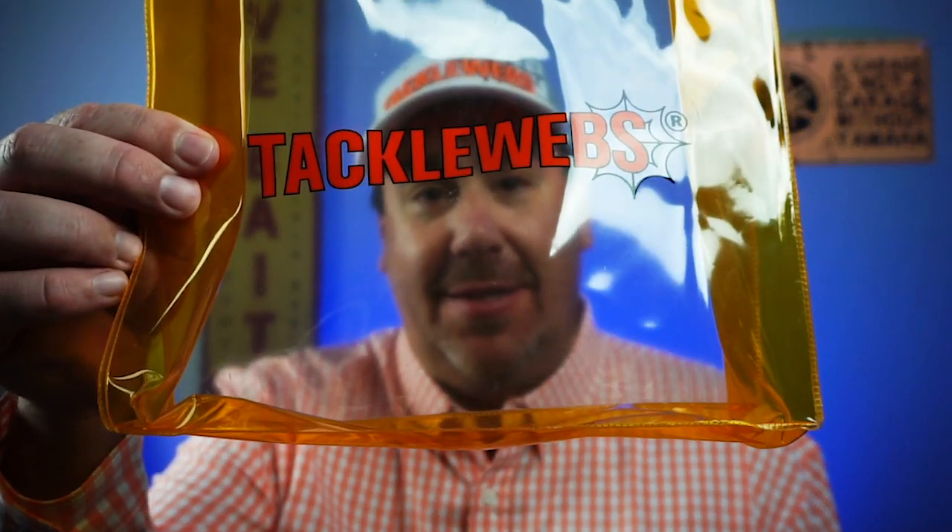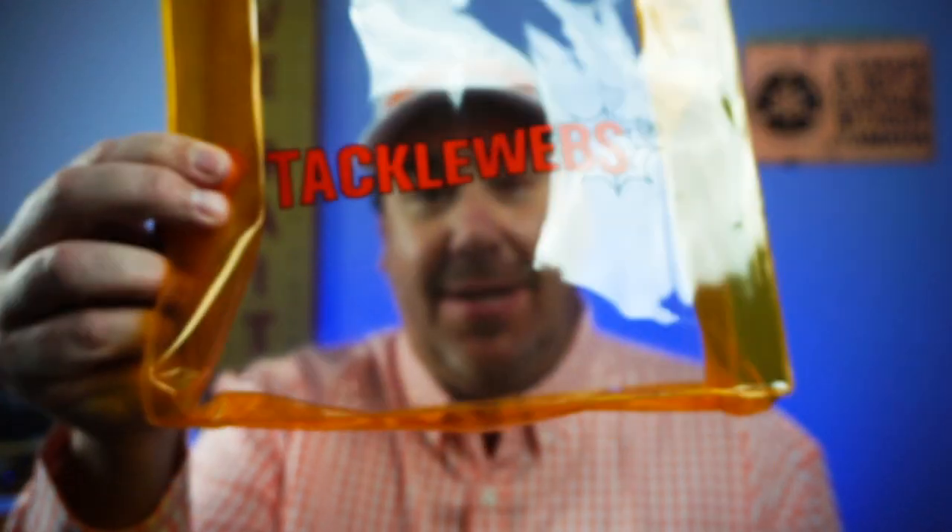Hey guys, welcome back to the channel and welcome back to the vlog. If you're new to the channel, I am Steve Chapman. Today we're taking a closer look at the new Tackleweb's dry liner zip bags. They're awesome.